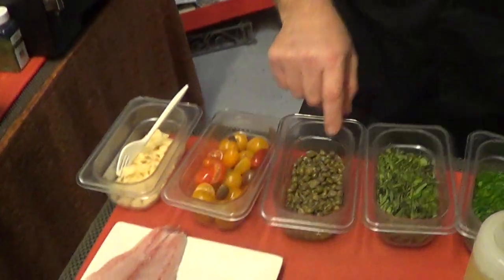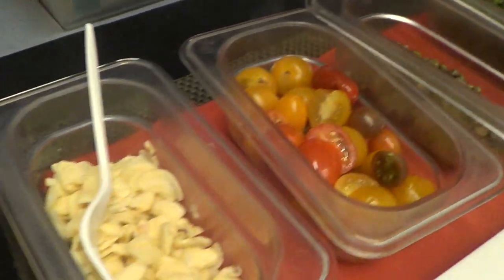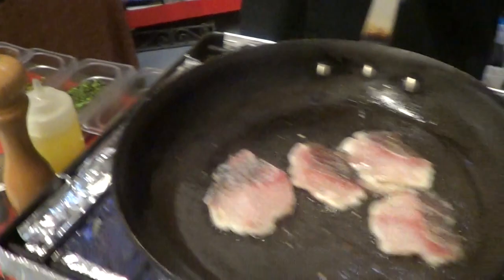With this simple seasoning, I'm going to do like a piccata. Piccata is a play on Italian flavors. I've got garlic, I've got some beautiful heirloom tomatoes, I've got some capers, some basil, and some chives. All that is going to go as my accompaniment or garnish for this beautiful fish.